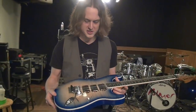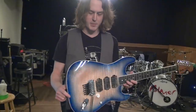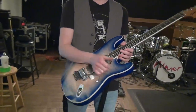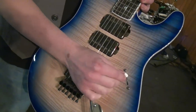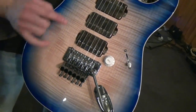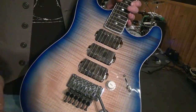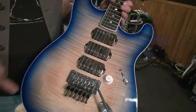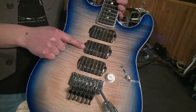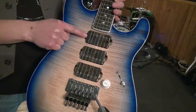So this Strat has got a basswood body and a flame maple top. Original Floyd Rose. We've got the single volume on there that says tone, five-way switch, and I'm really excited about these pickups. These are made by Bare Knuckle and we've got the Holy Diver in the bridge. We've got the Abraxas in the middle and we have the VH2 in the neck.